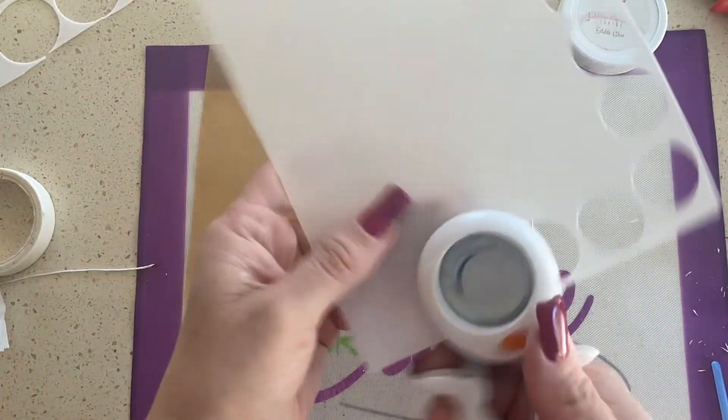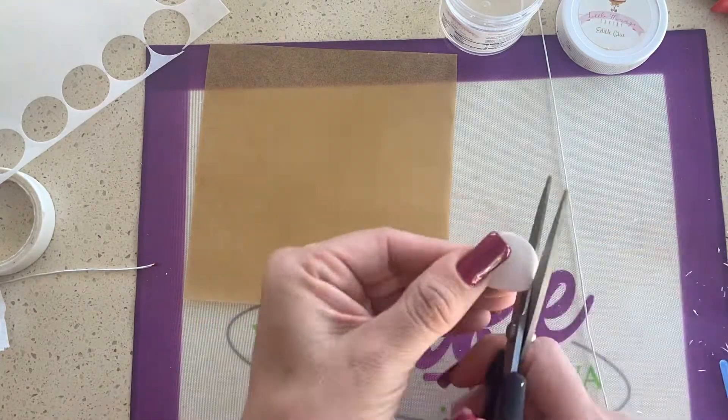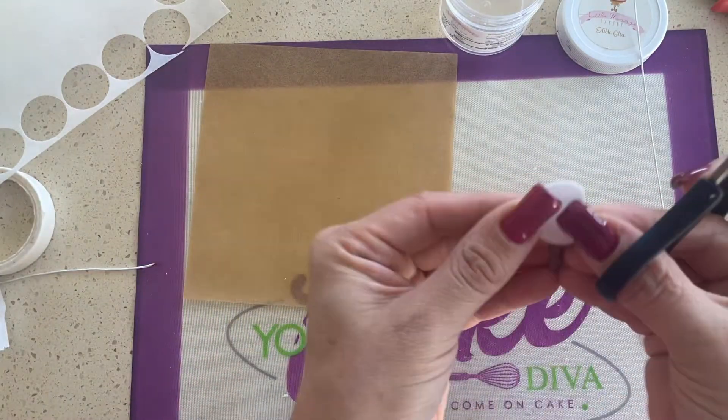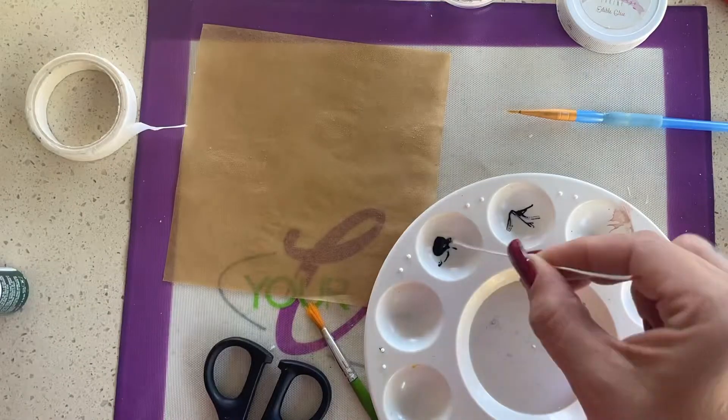Hey guys, welcome to this wafer paper eucalyptus tutorial. First I start with white wafer paper and I cut out some circles. These are about one inch and I'm just cutting them into random shapes. They're almost like a rounded heart shape, so I'm just cutting those out.